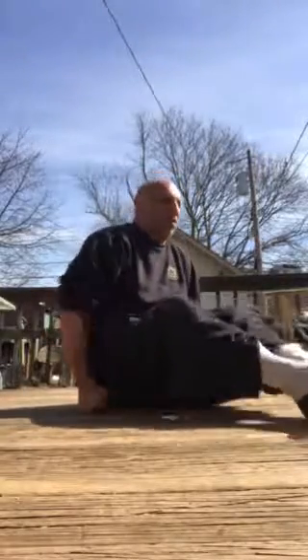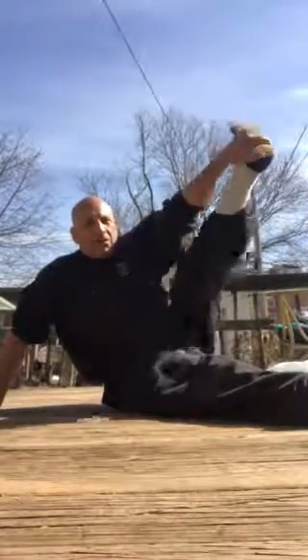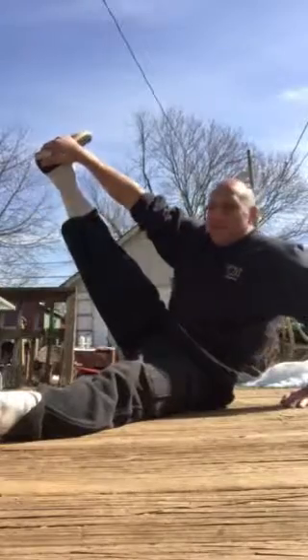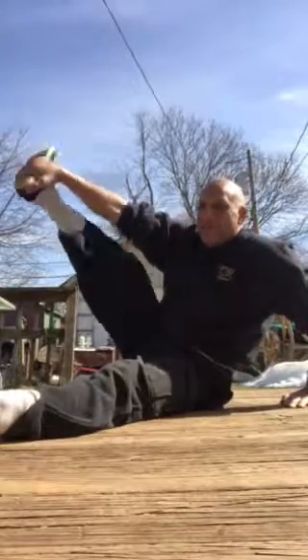Don't push it too much. Back to crunches again. Simple stuff. Stretch. Check this out — now you just grab your foot here and pull it up. All this stuff is working your muscles, then your muscles will pop out. You don't have to lift. When you stretch your muscles, it works your muscles and then you'll see definition.